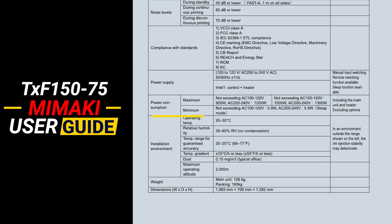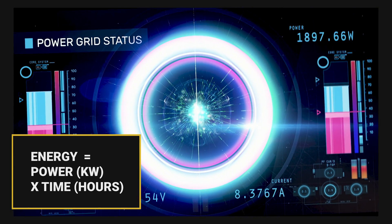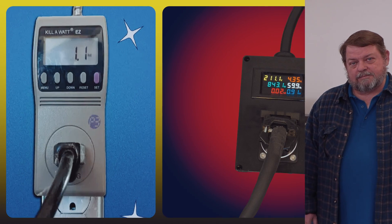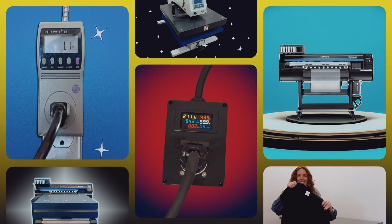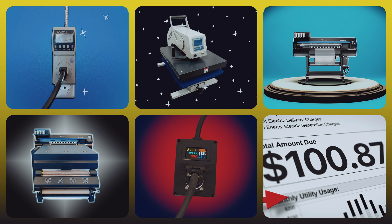A machine's manual will typically provide max and minimum power consumption, but what we want to know is how much energy is being consumed over the time period of the print and what does that equate to financially? We will measure kilowatt hours on two separate wattage meters alongside time as we print, dry, and press 10 medium-sized graphics. From our data we will be able to calculate how much energy may cost us per day, and from days understand what monthly and yearly bill this may look like as well.